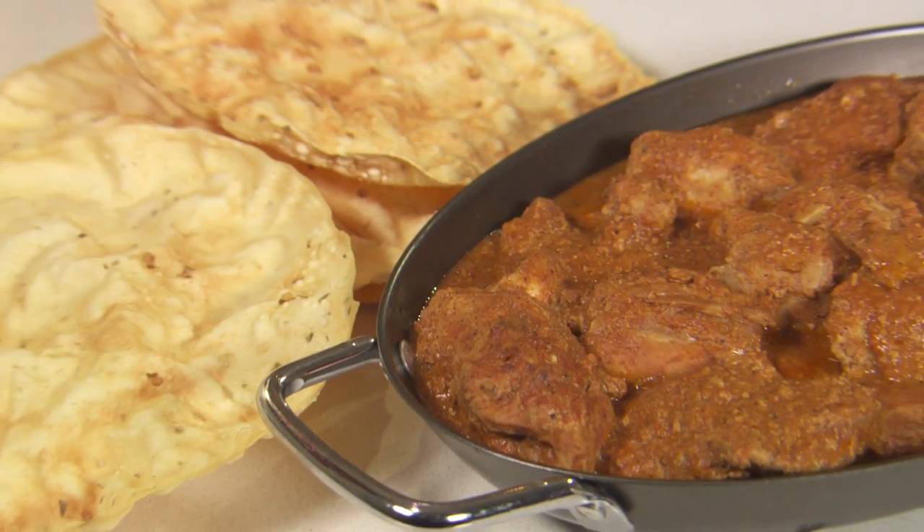There you have it, slow cooker butter chicken. Serve it with basmati rice and naan bread or papadams.